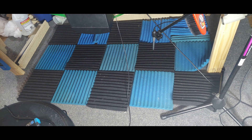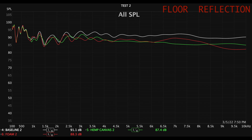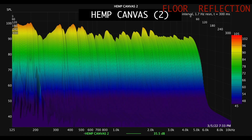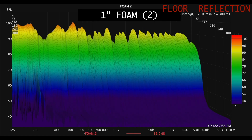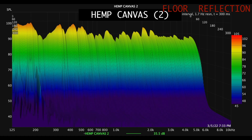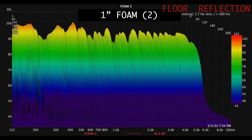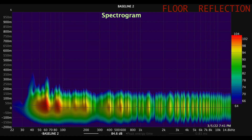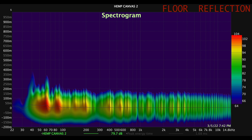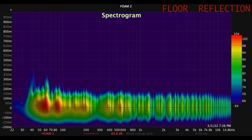Then I dismounted the foam and the canvas and attempted some floor reflection testing. Here is the SPL, the baseline waterfall, hemp canvas waterfall, and 1 inch foam waterfall. Here is the baseline spectrogram, hemp canvas spectrogram, and 1 inch foam spectrogram — showing baseline, foam, and hemp canvas comparisons across multiple passes.